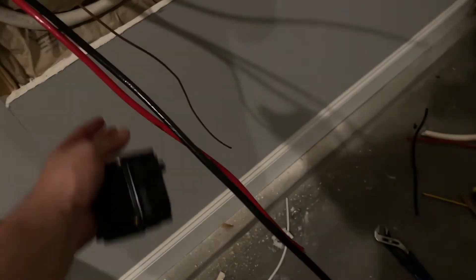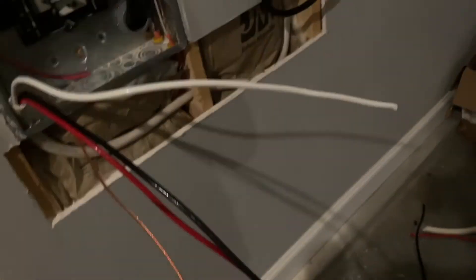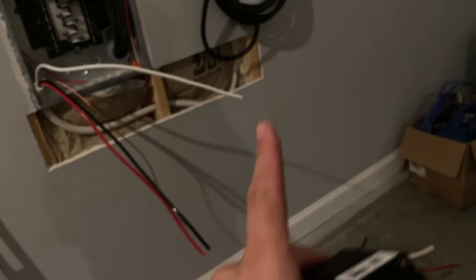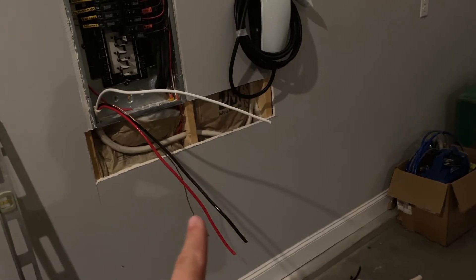It comes with a red, a black, a white, and a bare copper ground. So that's initially what I bought — I bought four feet of it, and I bought the breaker, and I bought the charger. And then when I started to dissect this project, a couple things come into play when you get into this larger wire.